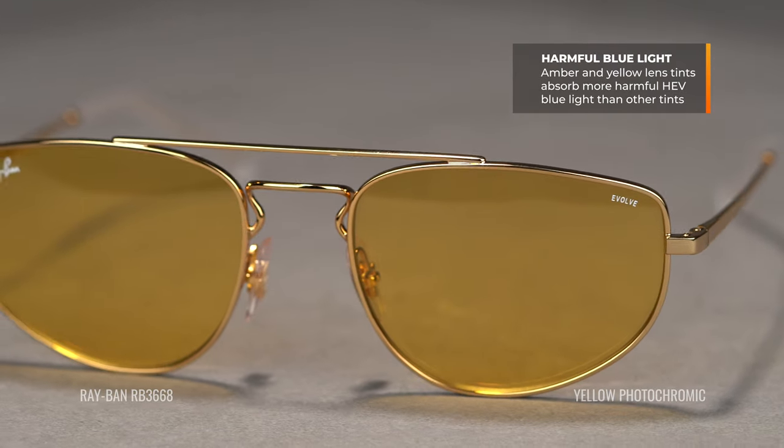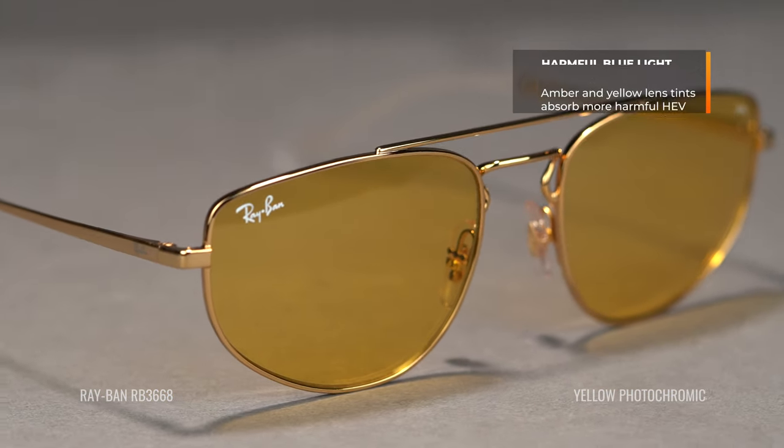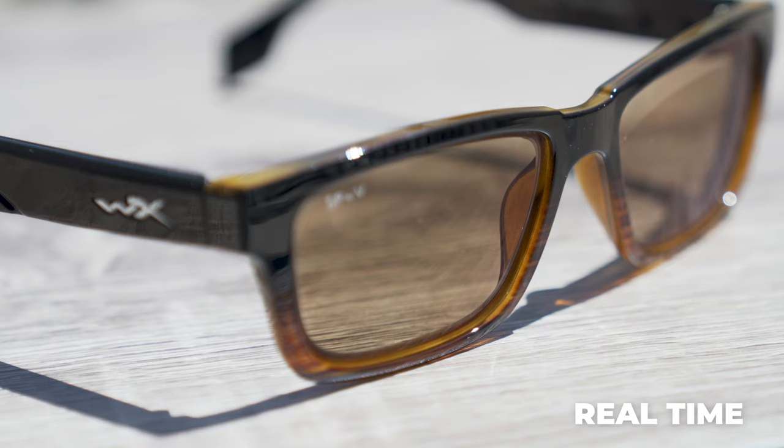Amber and yellow both handle blue light very well, just naturally and inherently — they absorb that shortwave blue light, if not most of blue light, so you're protected. An interesting addition to this category is Transitions. Transitions is a photochromic brand that makes light-reactive lenses. Whether it's a happy accident or not, Transitions naturally absorbs this blue light, making it a much better lens whether it's activated or not — clear or tinted — it handles blue light transmission really well. So that might be exactly right for you.